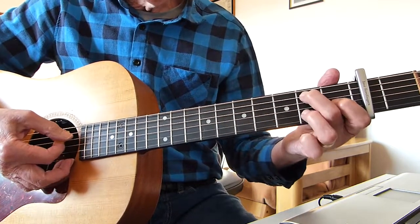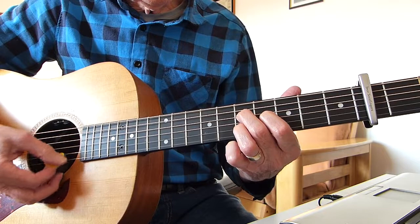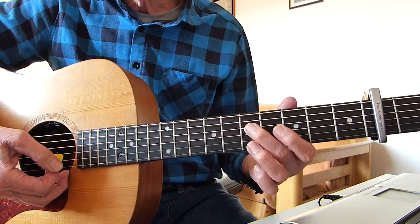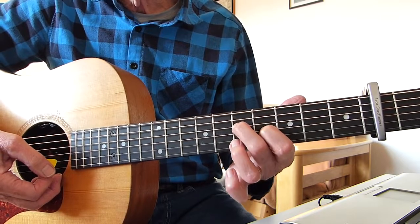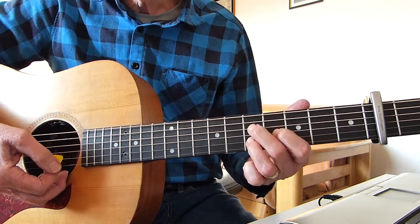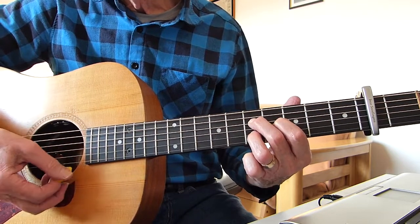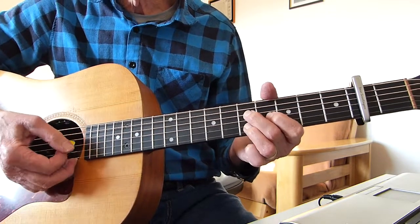Now we go to an A minor, and in this tuning it's like this shape. What I've got there is the fifth fret from the capo on the fourth string with my second finger. My first finger is playing the fourth fret from the capo on the third string — the G string. My third finger is playing the fifth fret from the capo on the second string. It's like a D7 shape, and the top strings are open.